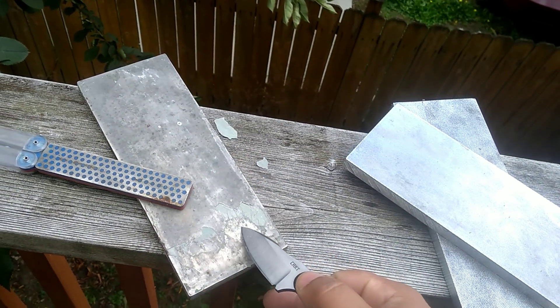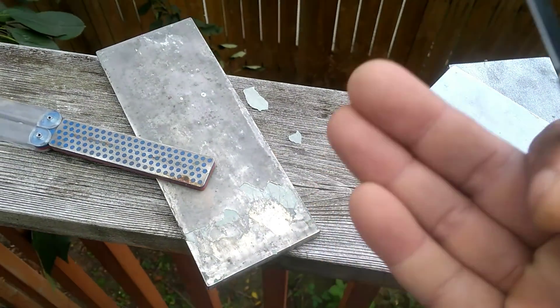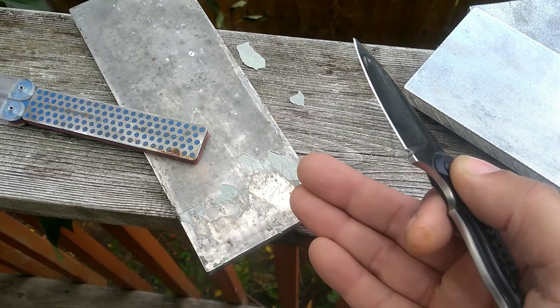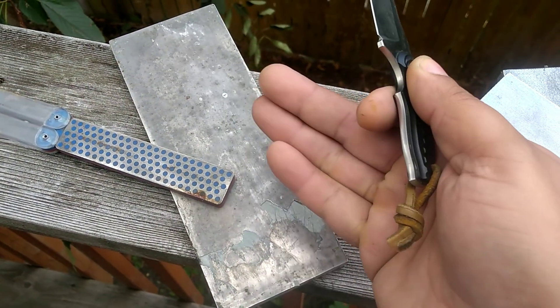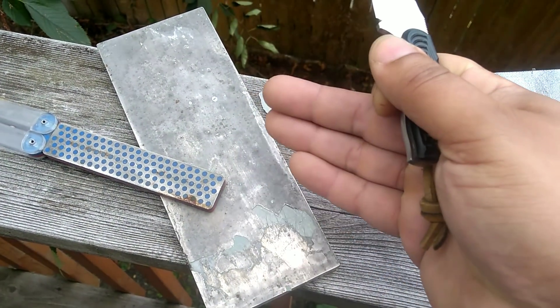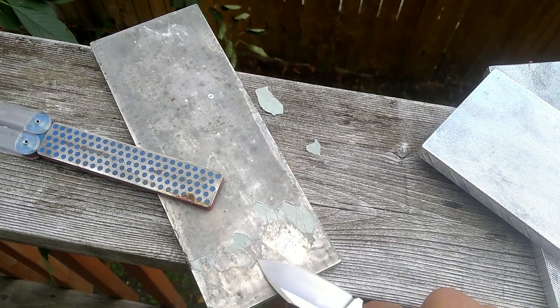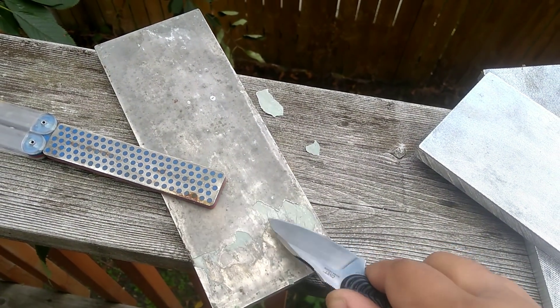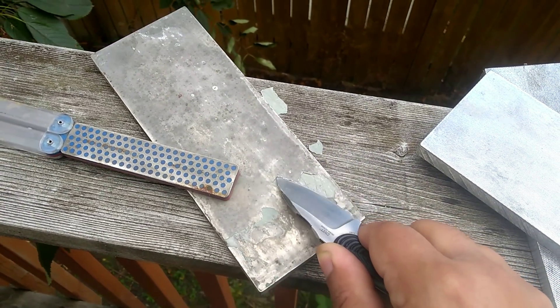So this right here is a DMT — this is a continuous plate. And I'm not trying to pick on DMT; they offer a great stone for a great price. But there are limitations to it. These diamonds coated on the surface are a single layer of diamond. Once they strip out or wear away, the stone is garbage and you throw it away. The diamonds are adhered to a film, and the film is then adhered to this plate. Over time, it starts to delaminate from the plate — that's what these chip things are from; they're just delaminating from the plate.